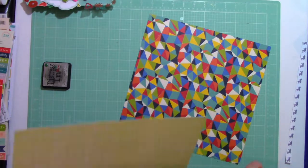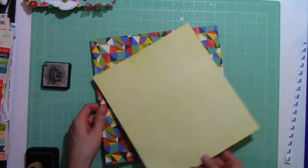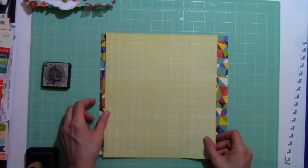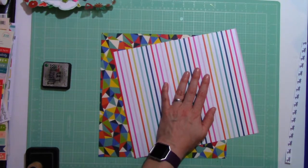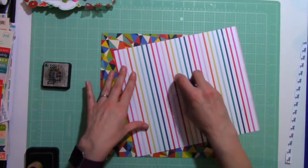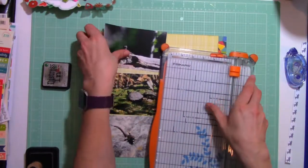I really have no idea what I'm doing as far as a design goes other than to concentrate on the color red. So I'm going to audition a few ways to put the paper and then I will ultimately end up adhering it down so that there is a little border on the right and a little border on the left.